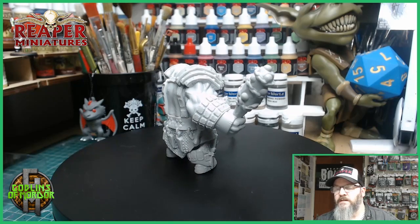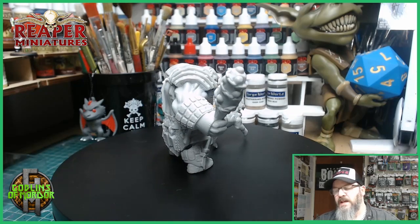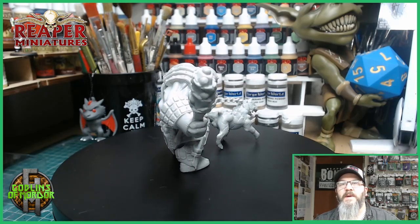What I'm going to do now is get this guy all primed up, and we're going to go and work on the base together.